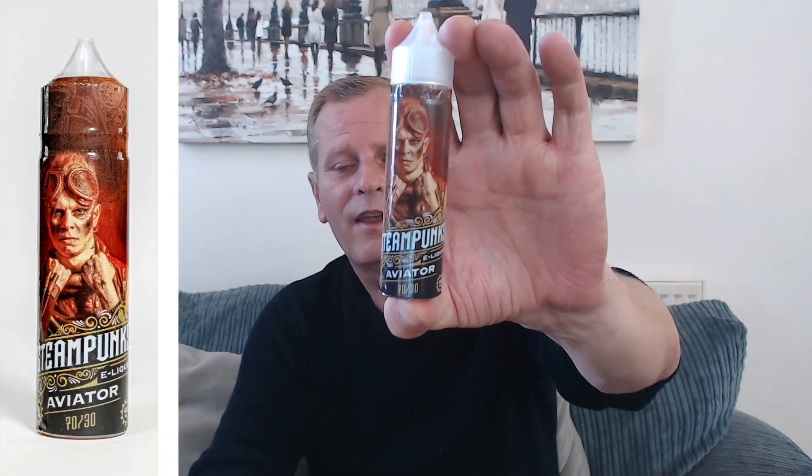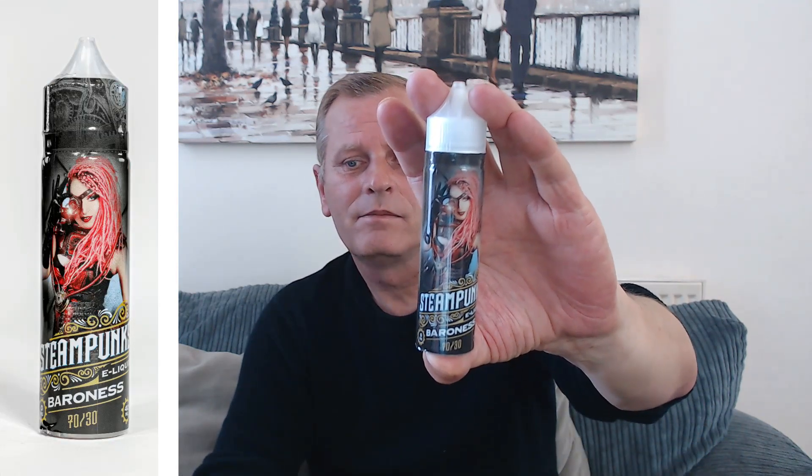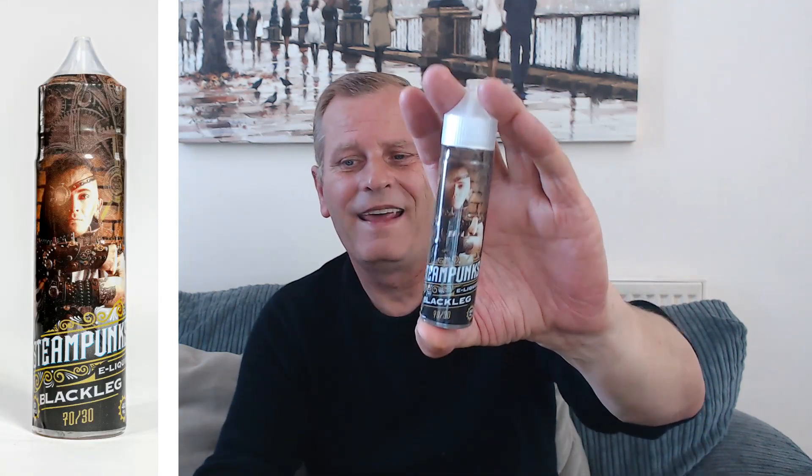Hi guys, welcome back to the channel. It's a Sunday so it's going to be another Sunday sulfur juice review. This Sunday I've got three new flavors from a company called Ecovapes here in the UK. They have a range called Steampunks. I did buy these three myself personally — the Steampunks Aviator, Steampunks Baroness, and Steampunks Black Leg.